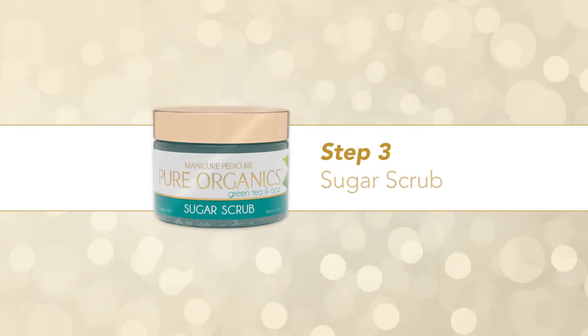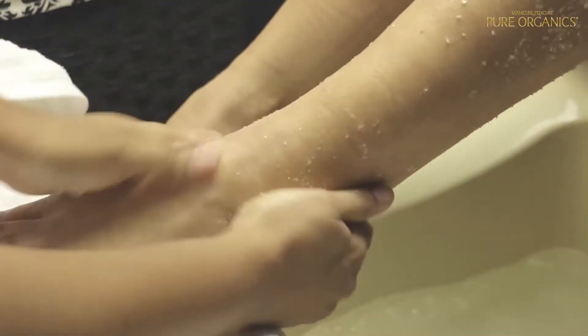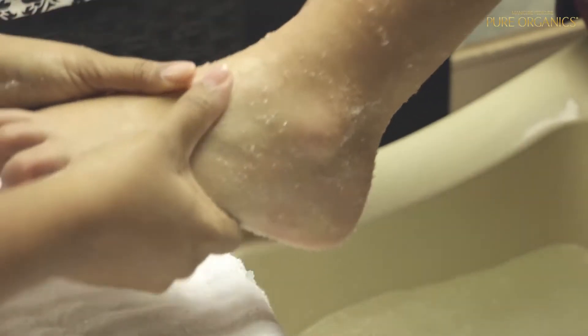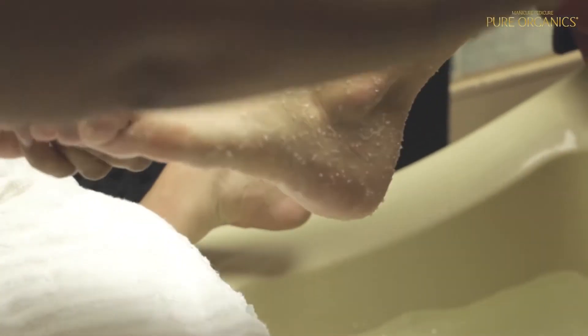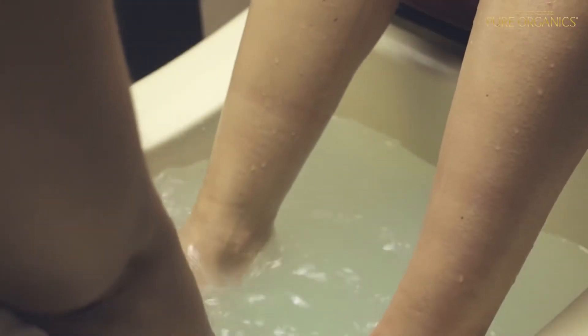Step 3 – Sugar Scrub. Apply a generous amount of sugar scrub to help exfoliate skin. These raw sugars and essential oils help boost vibrancy and renew texture, leaving skin feeling soft and smooth. Rinse sugar scrub from legs and dry with a towel.